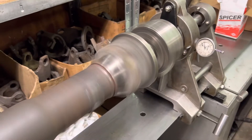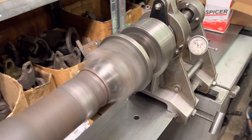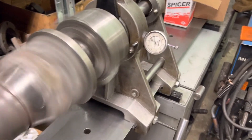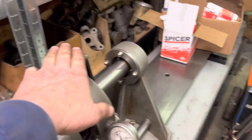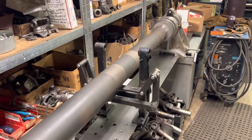Right now that's cruising about 2400 RPM. This thing couldn't have run 25 RPM before. At 2500 we're going to say this is a win. That's zero at the rear axle — dead flat zero. Zero at the transfer case. We're going to call this the Thanksgiving miracle.